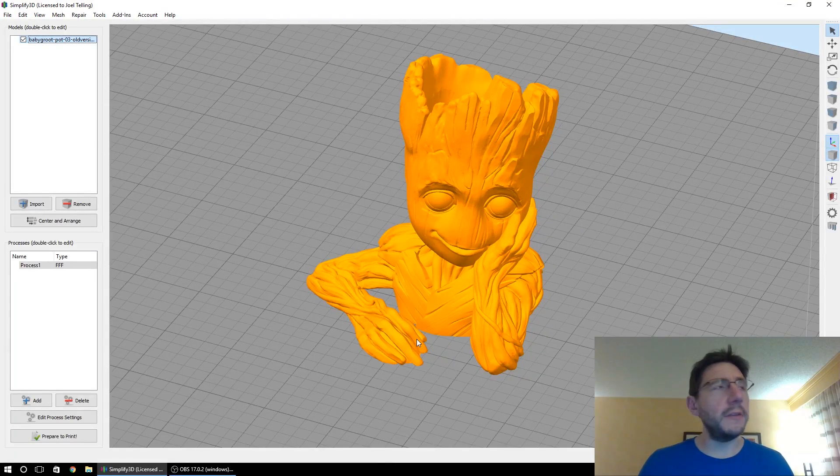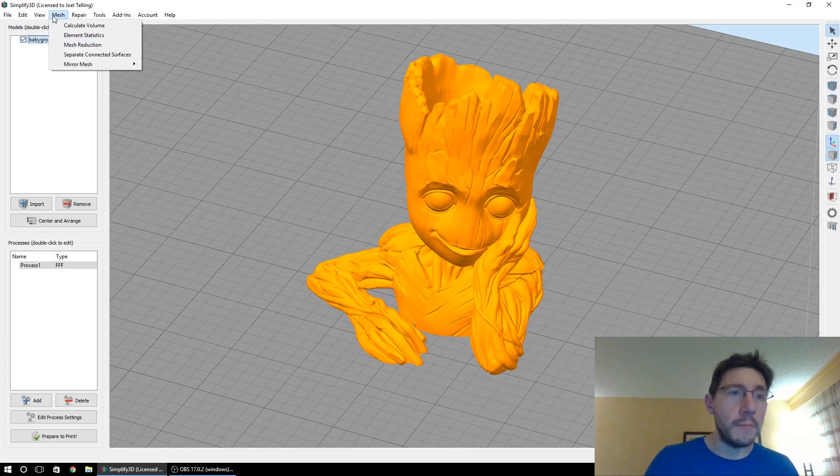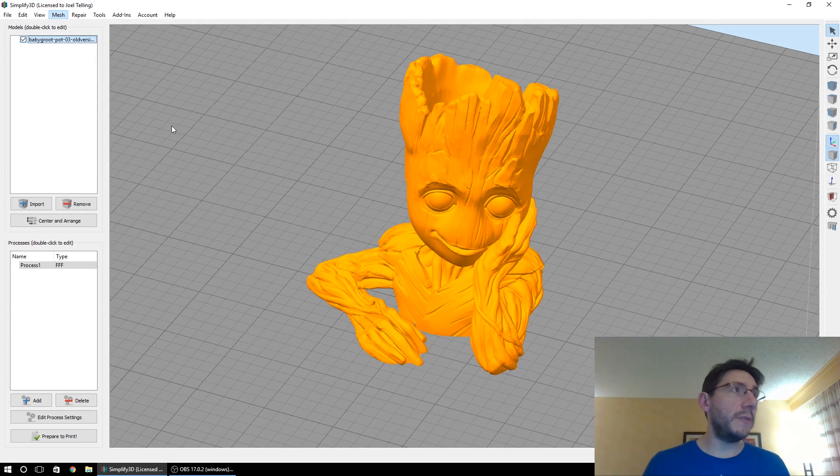This doesn't print well. In fact, the Groot that I printed like this didn't print well and had to be repaired. A lot of people send models off to repair at Netfabb, or they can do it themselves. Simplify 3D has a feature where you can separate all of those connected surfaces, and once they're apart, Simplify 3D will do the proper math to put them together. Under Mesh, there's something called 'Separate Connected Surfaces.' When you click that, Simplify 3D is going to take its time and spit out separated listings under models for all of those surfaces or meshes it found.